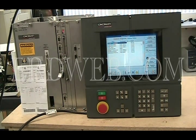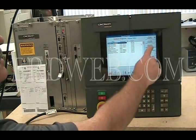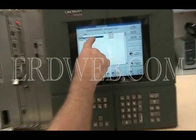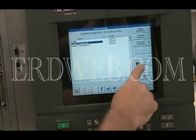And now we're running through the diagnostics. We're going to do the touchscreen diagnostics.